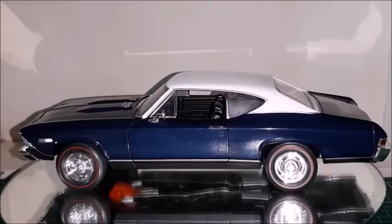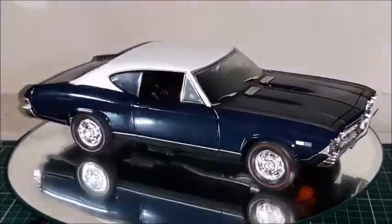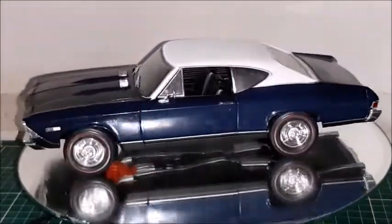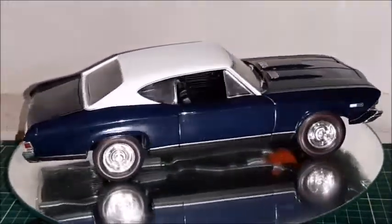A very attractive car with a very attractive color. Those red-striped tires are similar to what happened with Mopars at the time. The vent windows were eliminated in '69. Ranking this car from 0 to 10, I would give it a 9.5. It just doesn't deserve a 10 because it doesn't have an opening trunk. A very nice and attractive muscle car and a very nice casting made by Ertl.